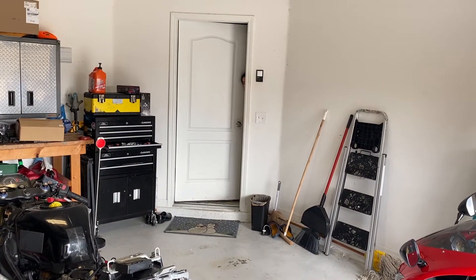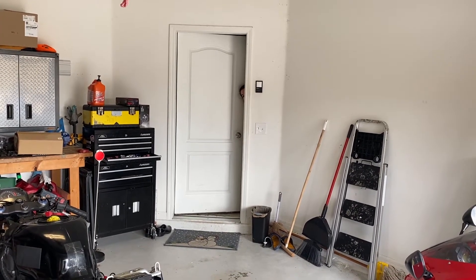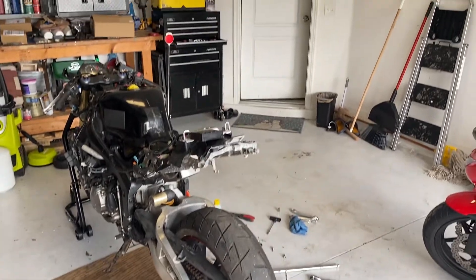And there's my wife right on cue. Are we supposed to be getting ready for Miami? I think so. All right, I guess I got to start wrapping up here. Let's see what I can get done before she yells at me.